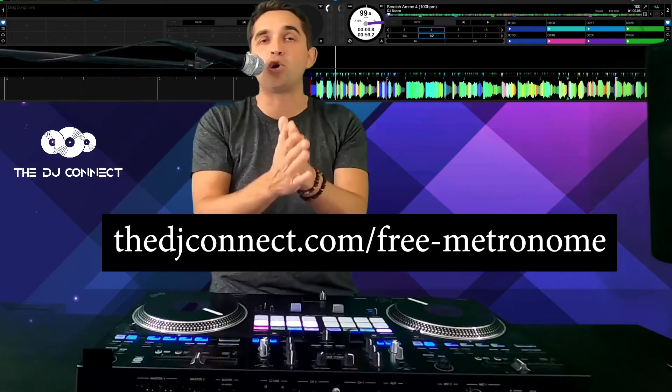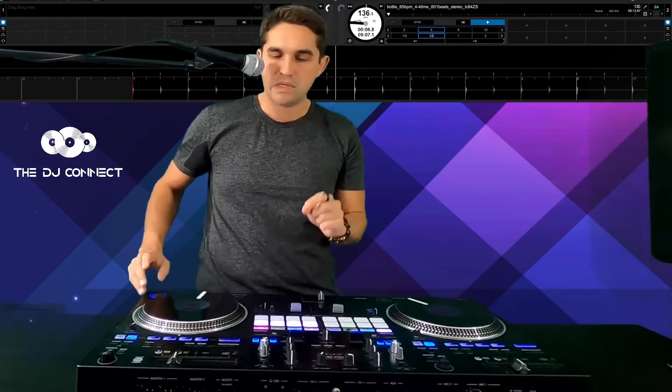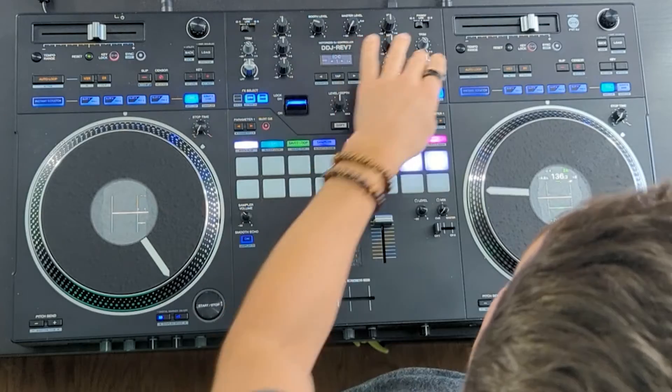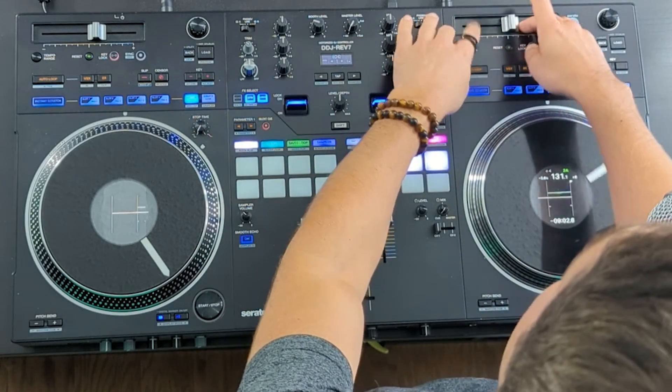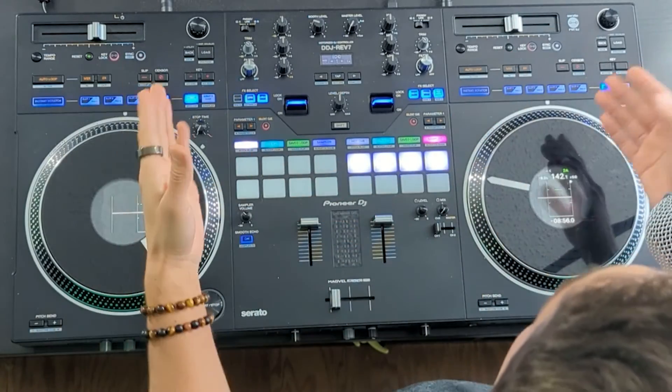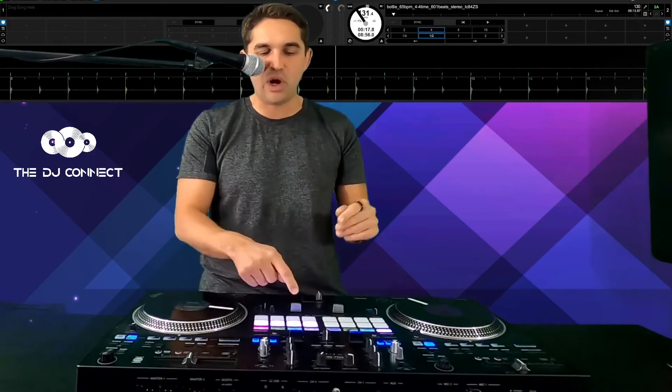Now we're going into scratch bank B — these are the samples I provided you guys for free. Make sure you hit that link, sign up, put a real email in, and it will come to you directly and immediately. We've got our slow metronome, and you can set this any way you want using the pitch control. If you want to use your tempo range, bringing it up 50% is gonna make it pretty quick.